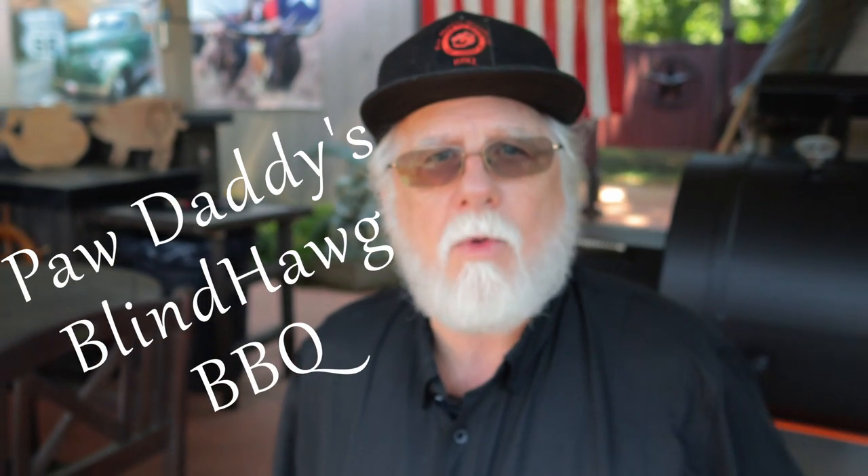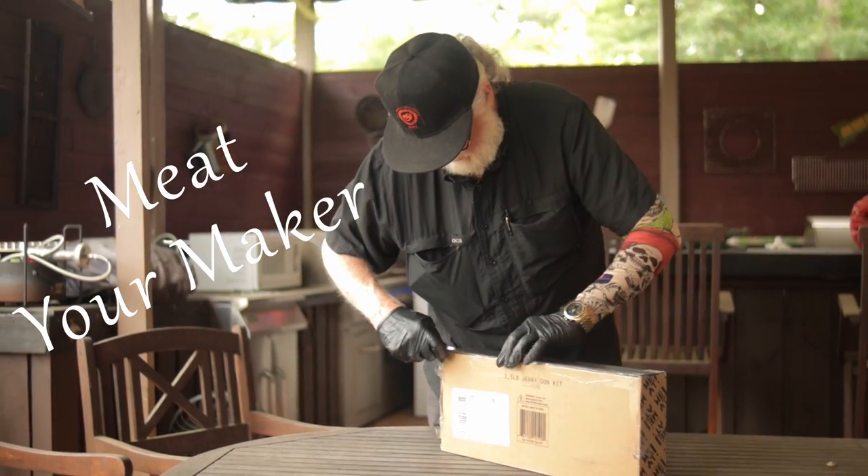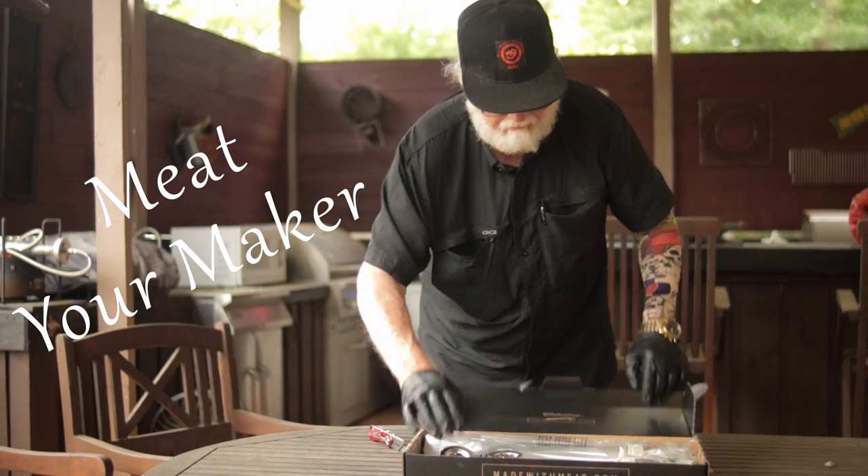I'm Paw Daddy from Paw Daddy's Blind Hole Barbecue, and today I'm doing a quick review on the Jerky Gun kit from Meet Your Maker. This video is not sponsored — I bought the Jerky Gun and I'm not compensated for any products used in the video.